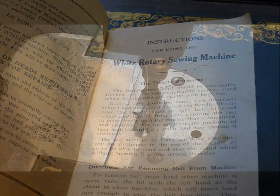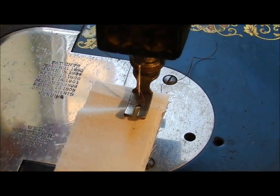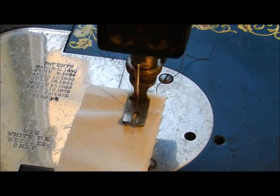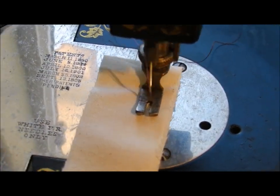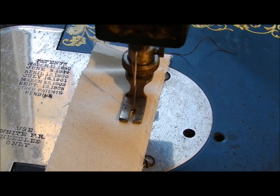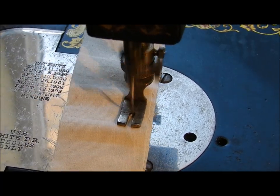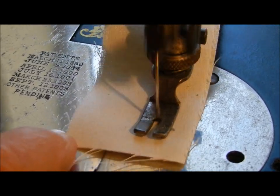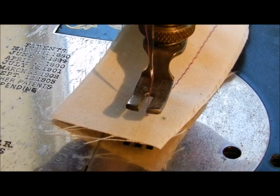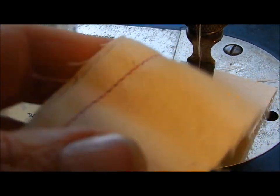I brought her in and wanted to test her out, and you can see here that this machine sews perfectly after being cleaned and oiled. I have over 50 antique and vintage sewing machines and not a single one has had problems sewing for me — I've been able to sew with every one of them. This is after a hundred plus years and this machine still sews perfectly. That's been my experience with these old machines: they just last forever.